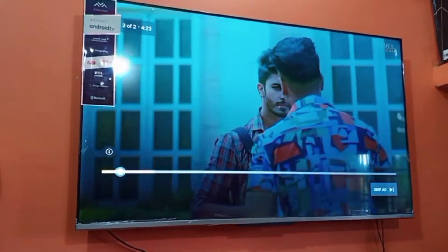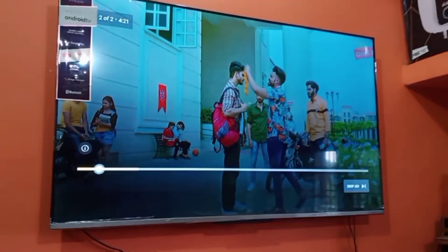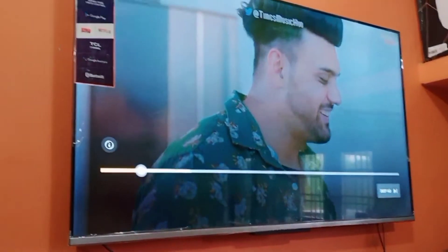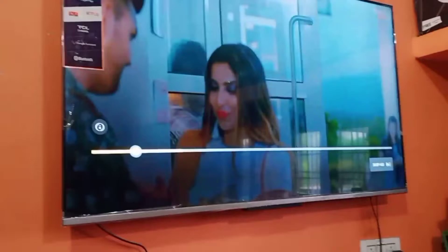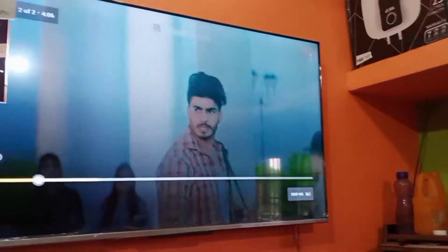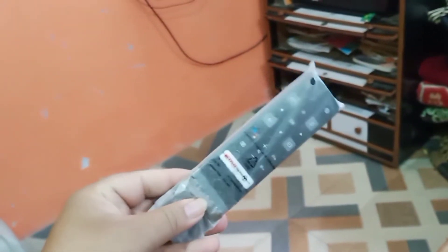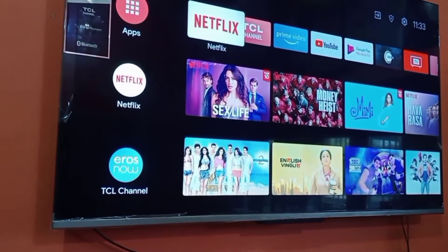I will show you — look at the picture quality. I am making this video to show you some good quality. This video is good quality. You will get only one remote with this TV.